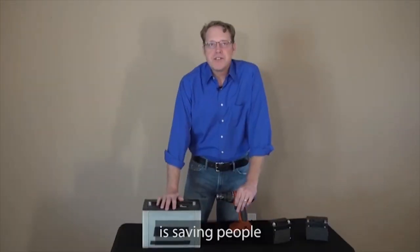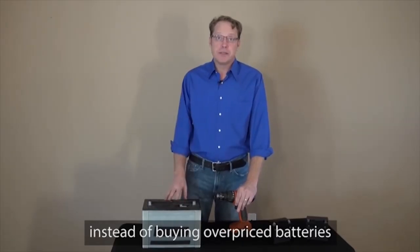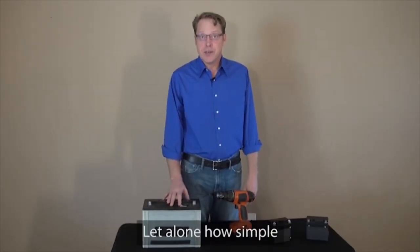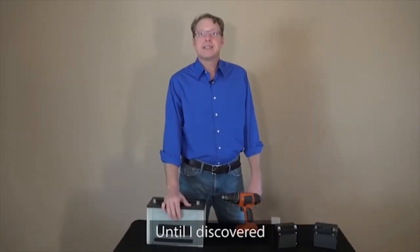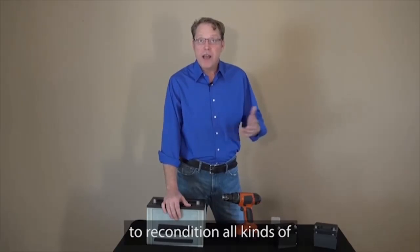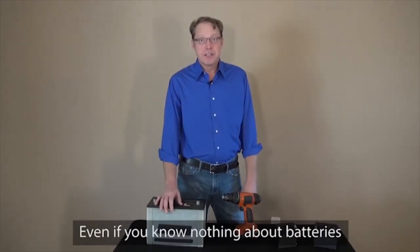This battery breakthrough is saving people hundreds of dollars a year and will save them thousands of dollars over their lifetime. Because instead of buying overpriced batteries, people can now recondition and reuse their old batteries. Most people don't even know they can bring dead batteries back to life, let alone how simple and quick it is. A year ago, I was one of those people, until I discovered EZ Battery Reconditioning — the step-by-step system that anyone can use to recondition all kinds of old or dead batteries right from home. It's simple, quick, and absolutely anyone can use it, even if you know nothing about batteries, like me.